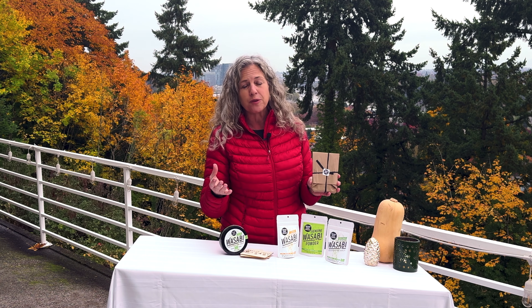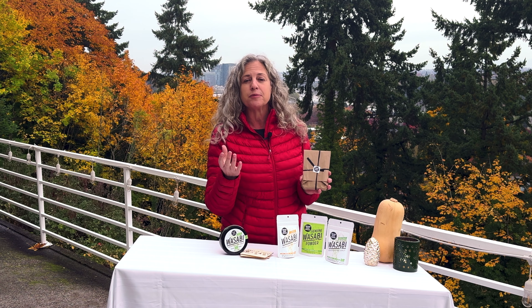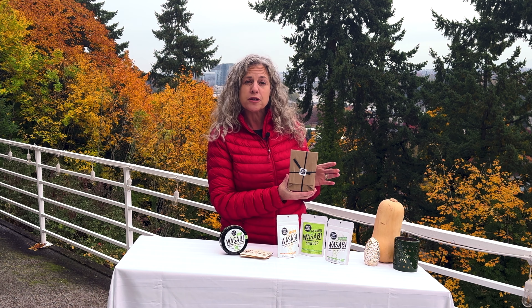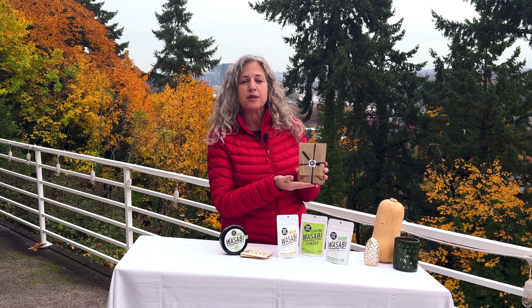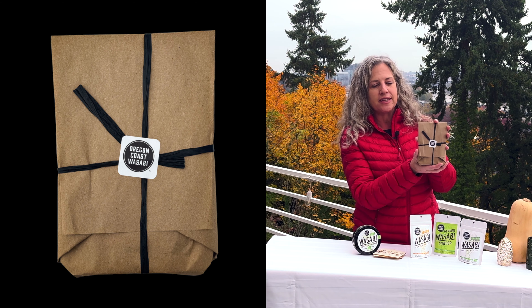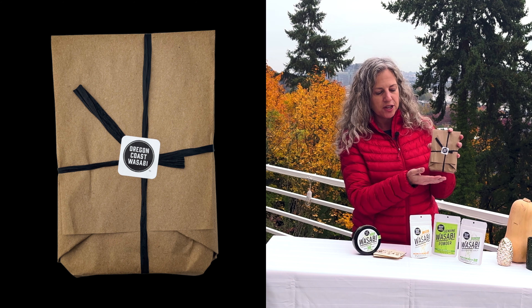we can't gift wrap those because the plant starts and the rhizome have to go in the fridge. But what we can do is gift wrap other portions of your gift pack, so anything that can be gift wrapped in your gift pack is going to be gift wrapped just like this in this really adorable gift packaging.